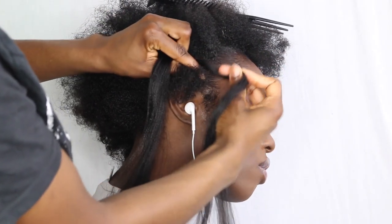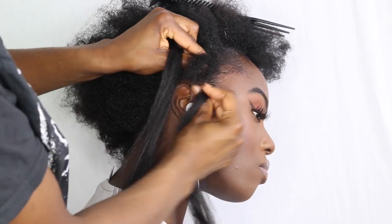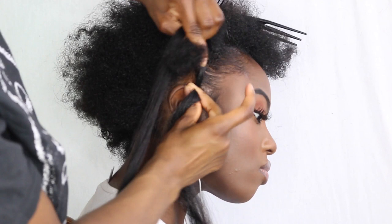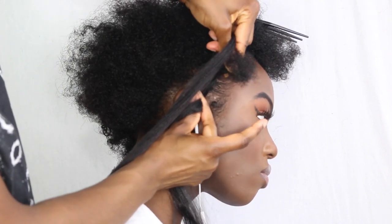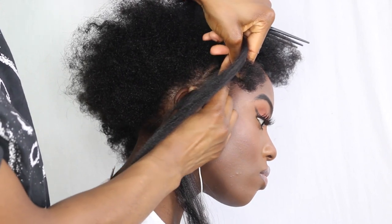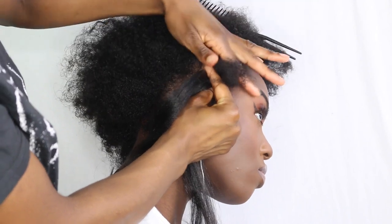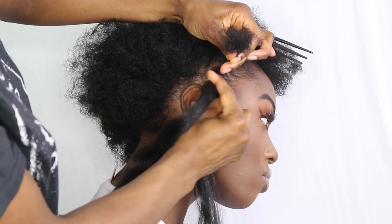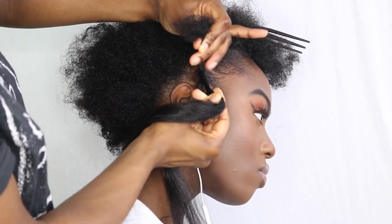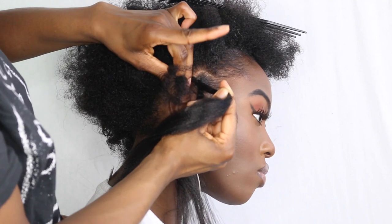With your right finger and thumb you're going to grab strand three, then pull it underneath and round. Then put your finger in between strand one and two — so now strand two is in the place strand one was before. Then do the same thing: bring strand two round.